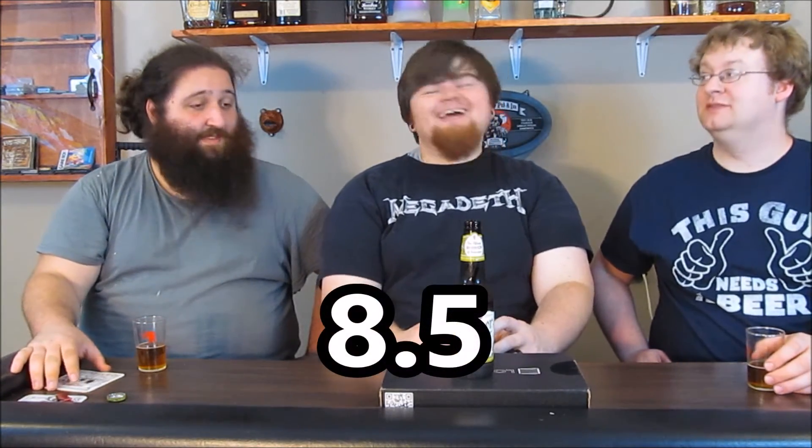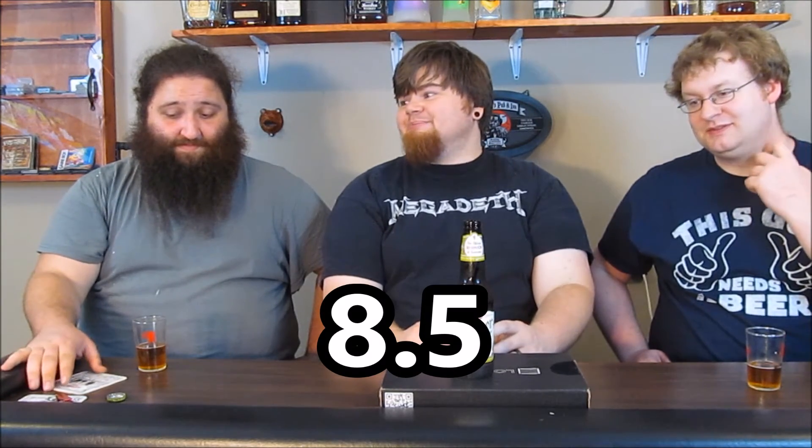I wish we had more than just one bottle for this. I'm going to go ahead and give this an 8.5. I love this beer — I want more of it. What would make it a 9 for me is if it was 50 cents less and over 5% alcohol, then it would be a 9.5. It's 4.9% ABV. But it's still delicious and great. Absolutely — I'd recommend it, go out and get it the second you see it.